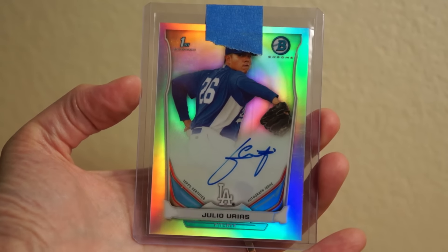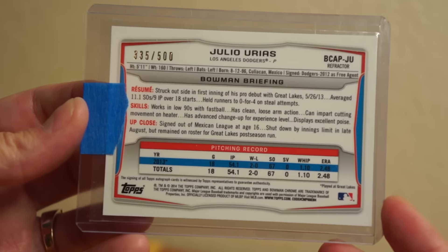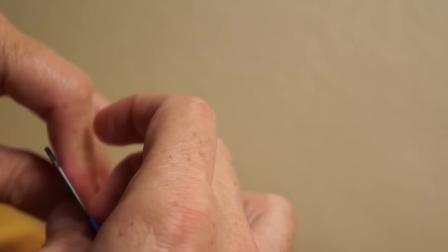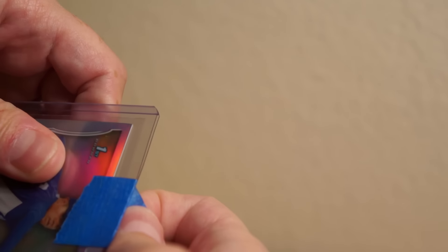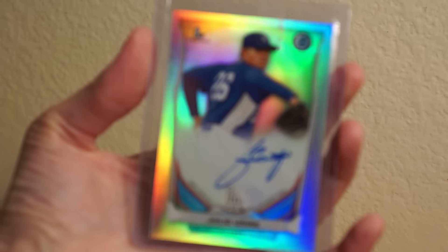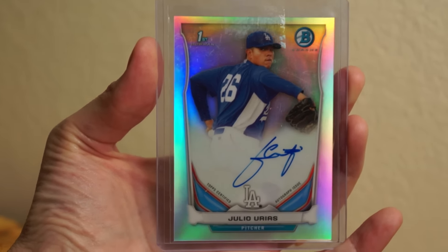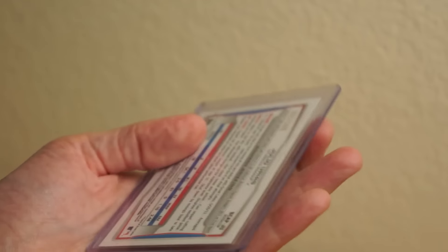Picked up a Julio Urias Bowman Chrome — first Bowman Chrome as well. This one is numbered 335 of 500. Had to pick up Urias. He's been pretty good for the Dodgers with his first four starts. First couple of starts were pretty rough — he was against the Mets, and then I forget who the other team was, might have been the Giants. But he is doing really well — a lot of strikeouts already, about two earned runs per game. Decided to go for one of these. Stoked.